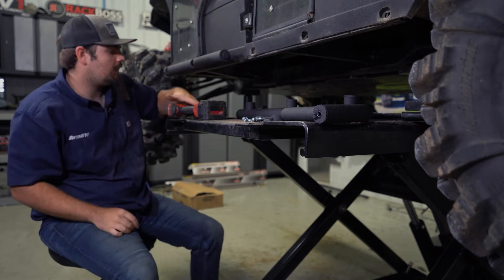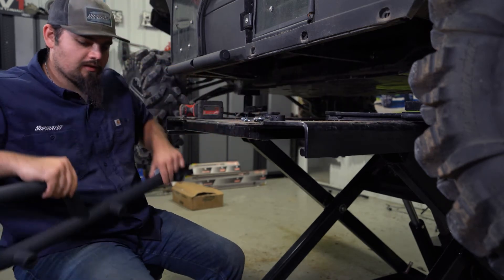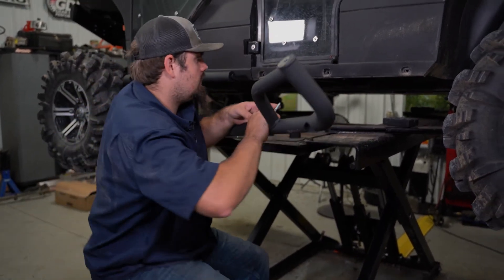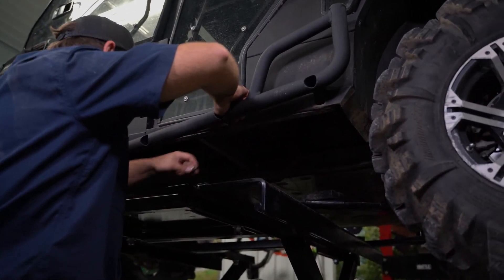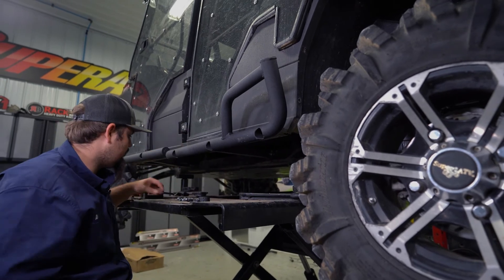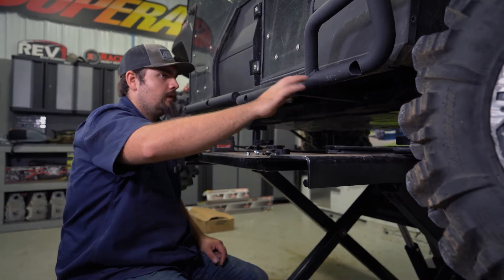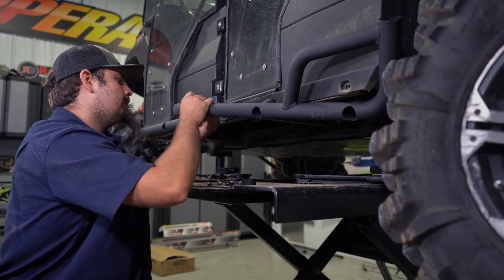Now we grab our hardware for the rear portion of the nerf bar. I like to start with the center bolt, so we'll drop the center bolt through, grab a spacer and slide it on, then lay the nerf bar up in place and get one of our nuts started so it kind of lays there. We repeat the same steps for the remaining holes — for these three rear holes we're only using the threaded bolts, not the self-tappers. We'll get each spacer slid through accordingly.